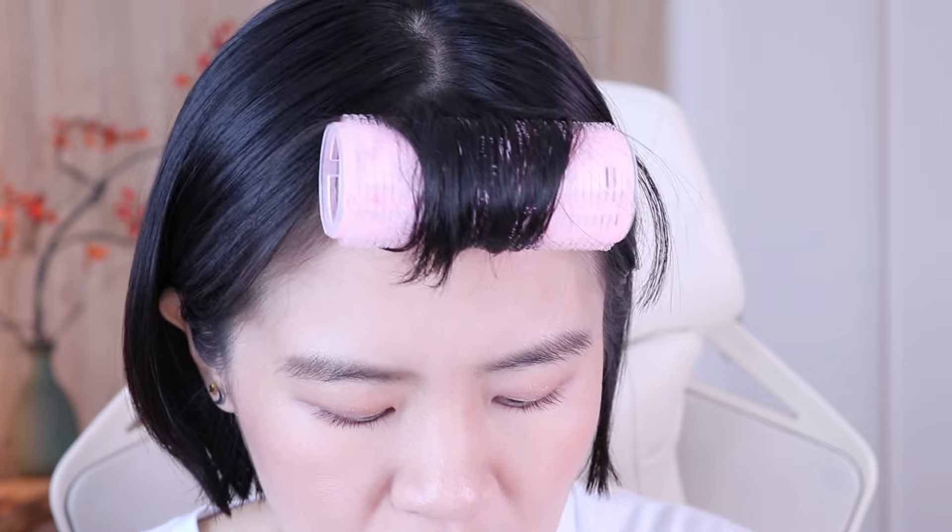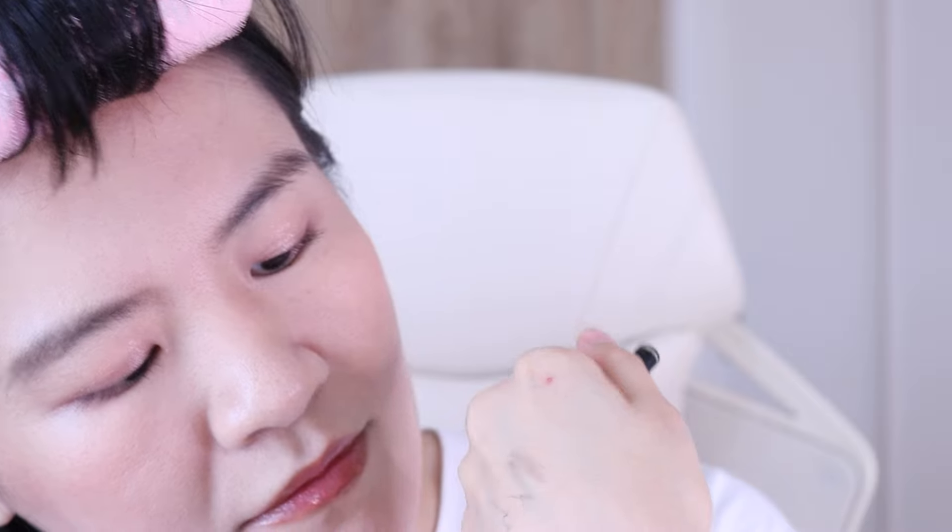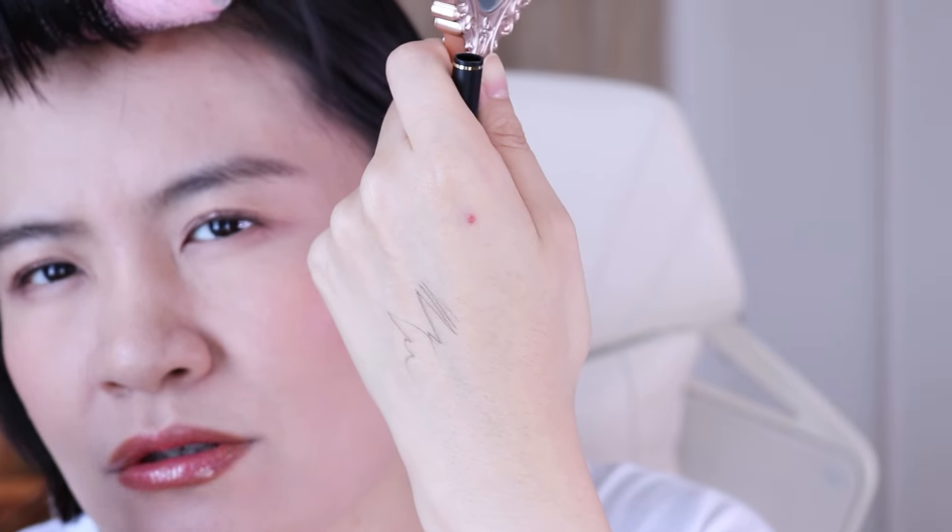Normally I'd stop here, but I also got the eyebrow pencil, so let's try it. This is the cartridge, and this is the holder — you just screw it in, it's very easy. I got shade 05, the darkest shade — it's like a gray with a touch of brown.